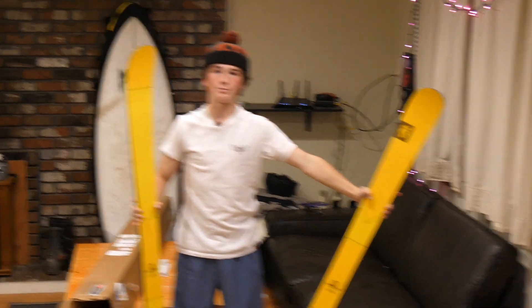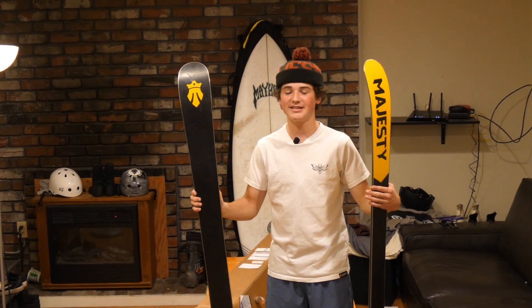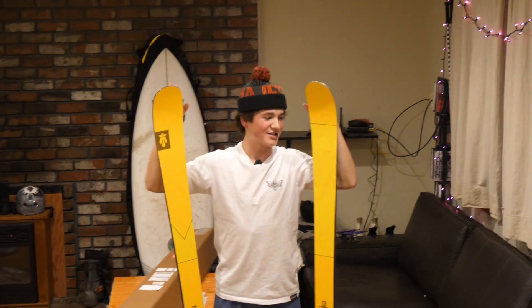Got some Look pivots on them — shout out Sports Crew for those by the way, they really hook it up. They work great for big jumps and slush, I use them in the summer. I compete on these skis and I would definitely recommend them to anybody that wants to get into park skiing or is already in park skiing, because I definitely have a lot of fun on this ski.